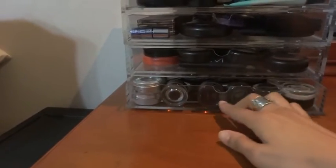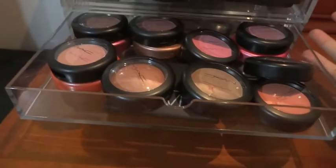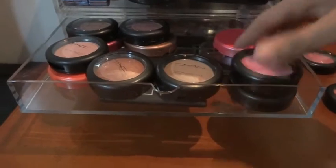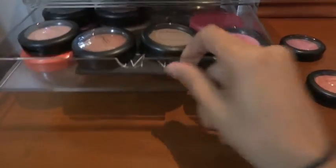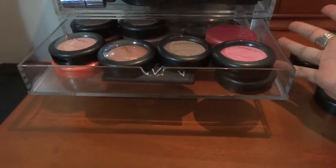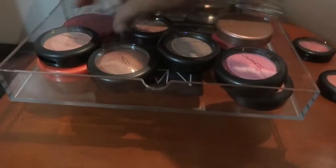This drawer gave me freaking hell because I could not get it to work. I tried stacking these MAC blushes but it will not close - the MAC packaging has a dome shape on the top of every single package. It could be a powder or a pressed powder and it'll still have the dome shape on top, which prevents it from being stackable. The Tarte ones fit perfectly - two stack together perfectly, though three is pushing it.